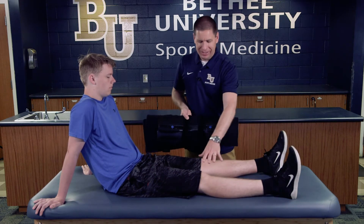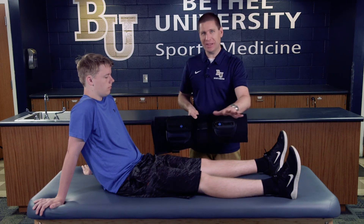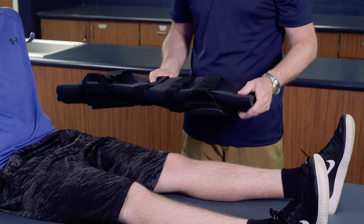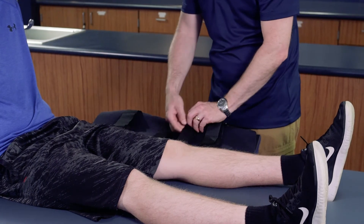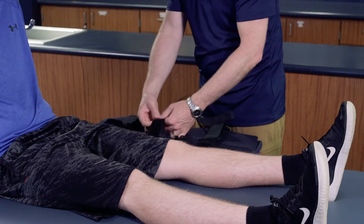Our injured athlete has an injured knee, so we want to make sure that he isn't able to flex or extend his leg. This is going to fully immobilize his leg. The first thing we want to do is open up all of the straps so we can place the knee immobilizer underneath his leg.